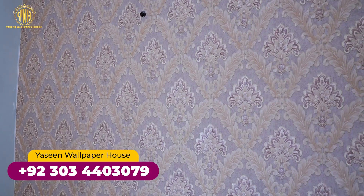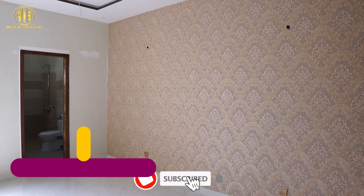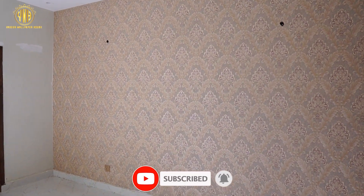If you have not yet added wallpaper, you can visit our wallpaper house. You can see many good videos on our channel. Thank you.